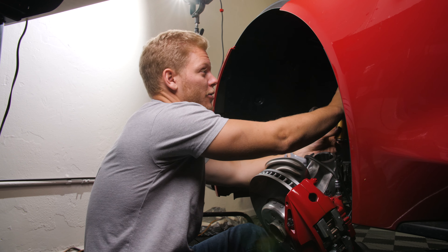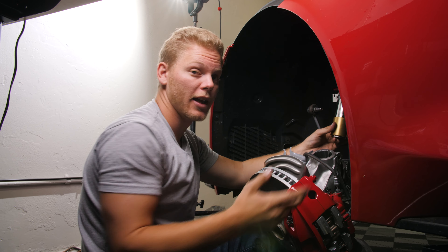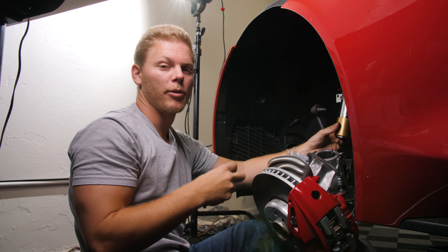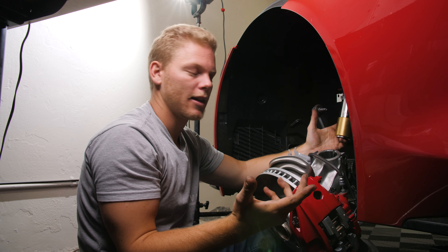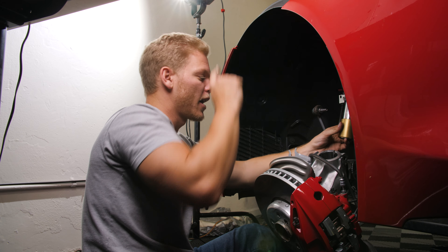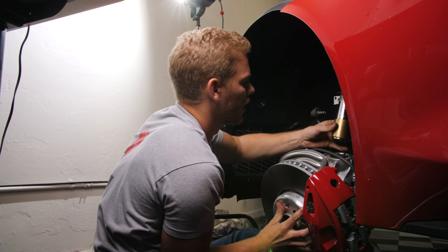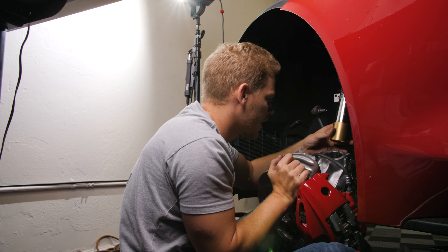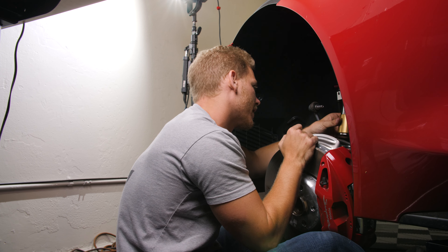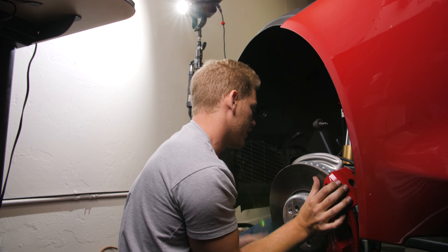I had Ryan help me off camera just to put the actual coilover in, because there's no way I'm going to be able to bolt the top part and hold this in place at the same time. Right now it's just finger-tightened up top, and now I just need to bring everything up — I'm going to use my hand to line it up, and then once it's lined up I'll go ahead and jack it up a little bit.